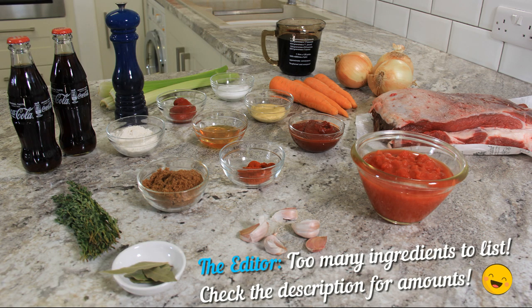And then we have Jessie from Fifth and Overland, and she's going to be doing some predictions on what we'll be making next. Be sure to check out all of these channels — their links are in the description below. See the description below for a list of ingredients.